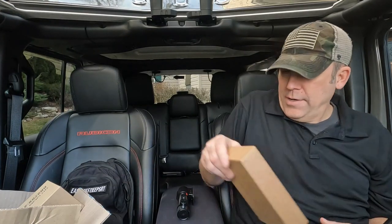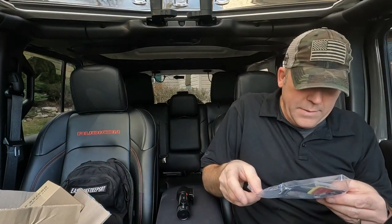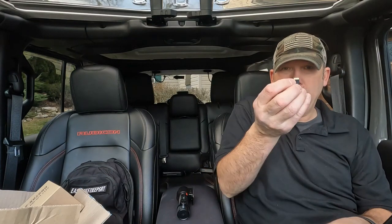The first thing I always do with any dash cam is get it set up before I mount it. Go ahead and take out your micro SD card.